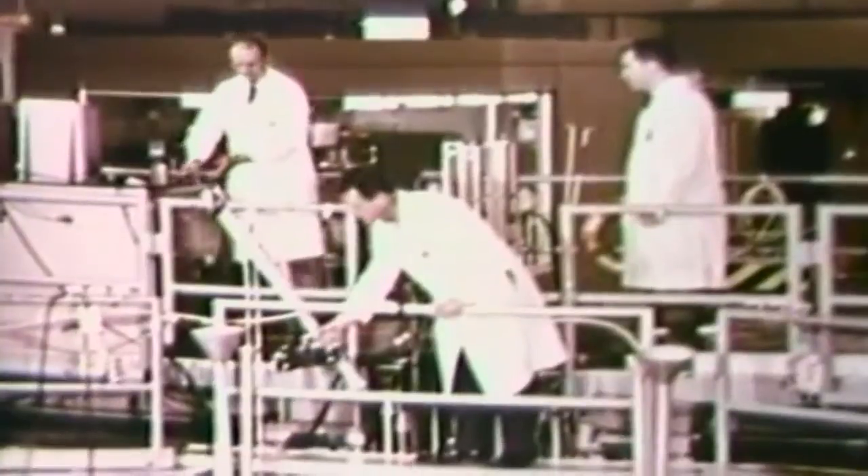The packaged bone sample and arsenic standard are lowered to the reactor core using an ordinary fishing pole. This keeps the operator at a safe distance from the induced radioactivity of the samples when they are removed from the core. The reactor core, deep under the pool which cools and shields it, operates routinely at a power level of one megawatt.